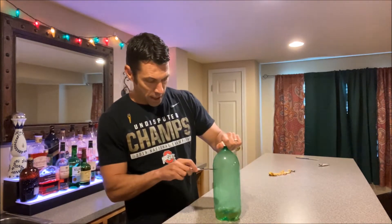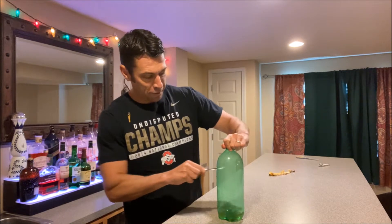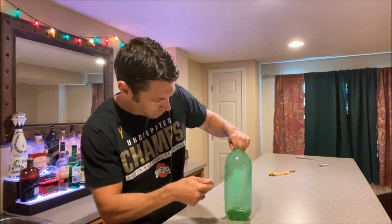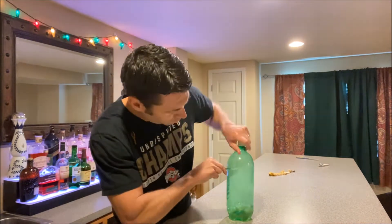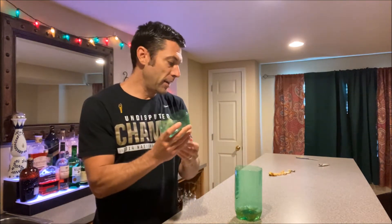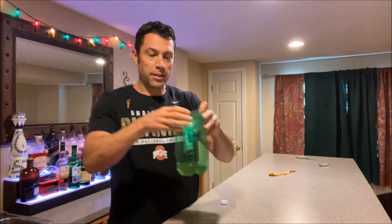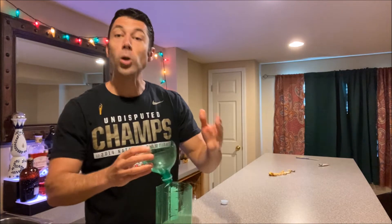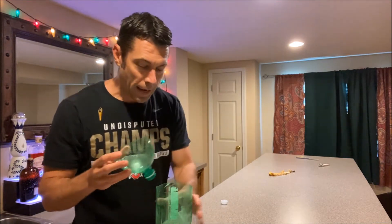First, you gotta cut this off. Alright, that was not that bad. We're gonna take the lid off and fit this in just like this. What this will do is lure the hornets down to the soda at the bottom.